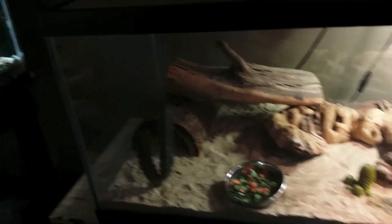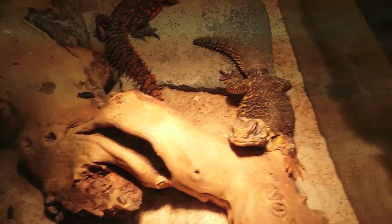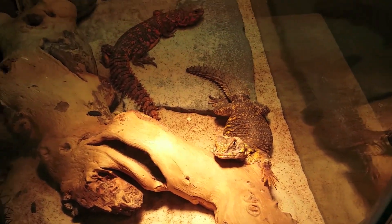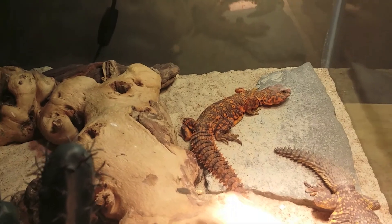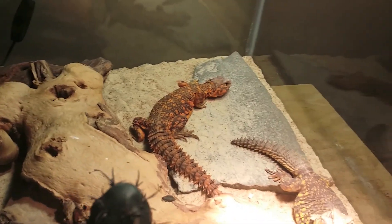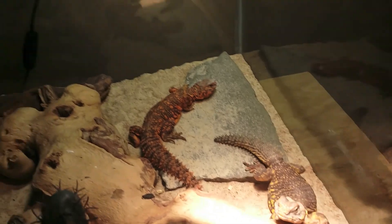This is a 40 gallon breeder tank. This is Granite — I've had Granite for a couple years now and she's just been solo. This is a new addition I recently bought. His name's Jack, and he is a red Saharan, so same species, just a different color morph. So female and male.